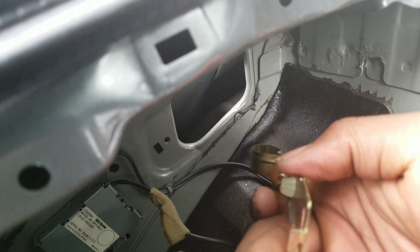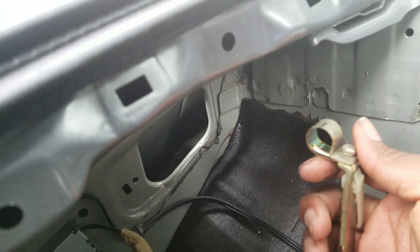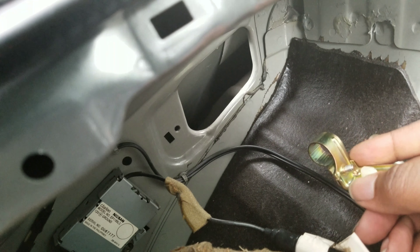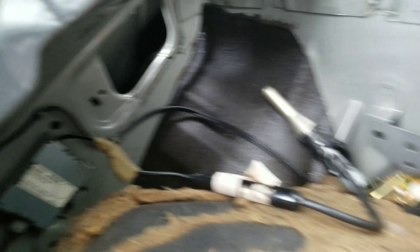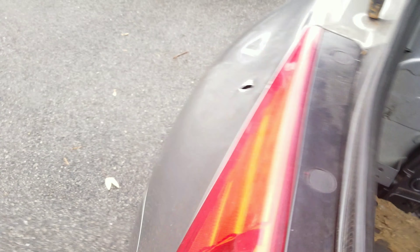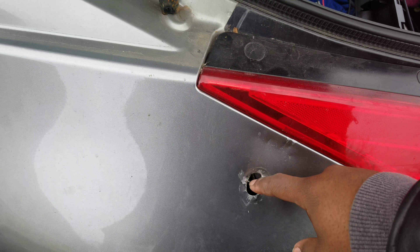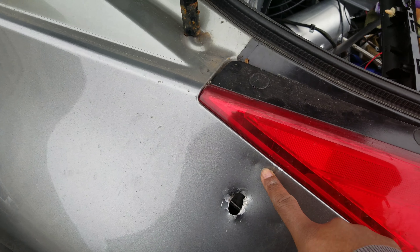I kept pulling it, and then eventually this piece right here will get loose and bend out of place. When it bends out of place you can just slide it down and it pops off around the bottom piece, so it's not securing it anymore. Then you use a crowbar and pry up against it, right where I bent it.